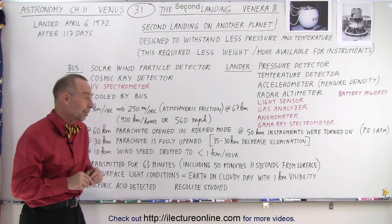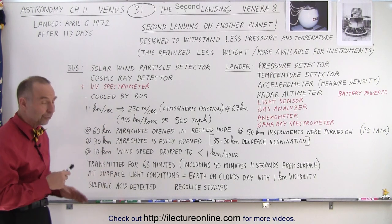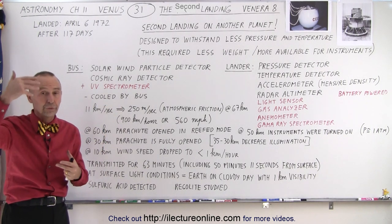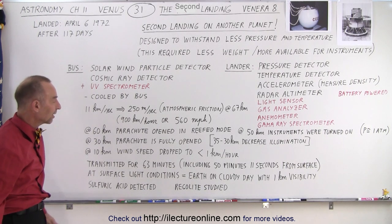Visibility on Venus was estimated at about one kilometer. They also detected sulfuric acid — of course now we know that there are sulfuric acid clouds and sulfuric acid rain within the atmosphere — and they detected that sulfuric acid at that time.